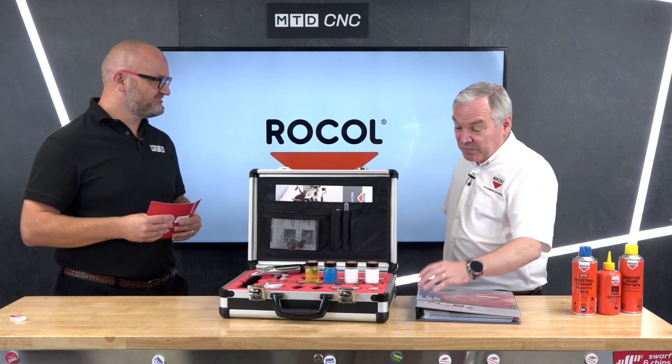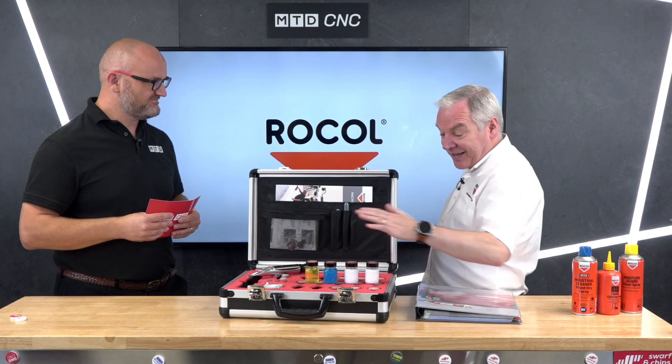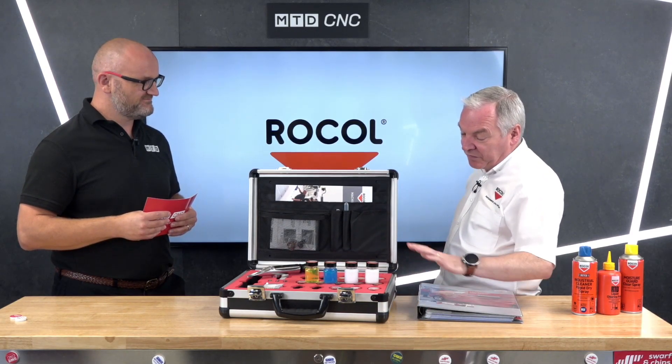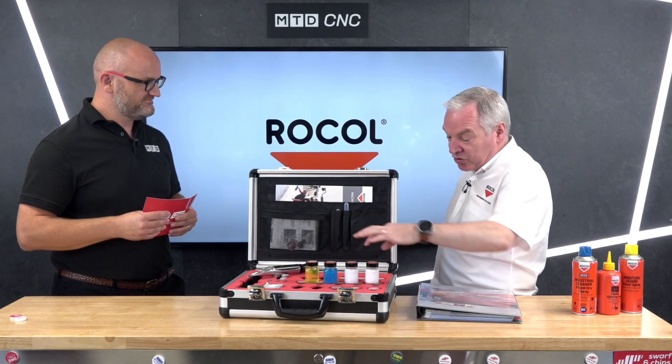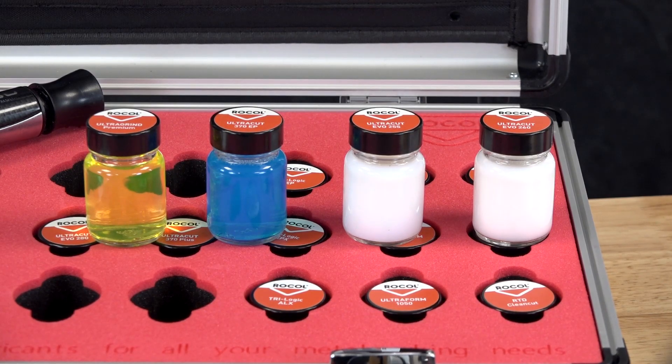Some cutting fluids look very similar, some look really different, but they all perform differently — that's a key thing. So even though they look the same, don't be fooled. We've got two what the industry would call white milkies here, but totally different products.